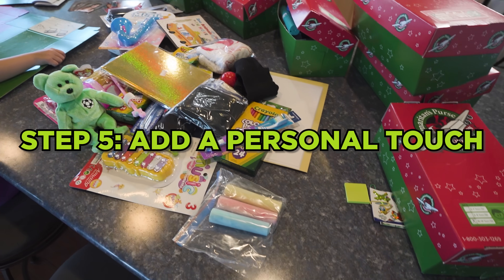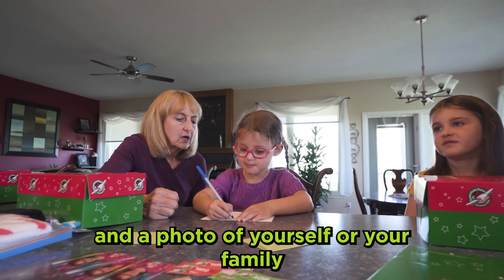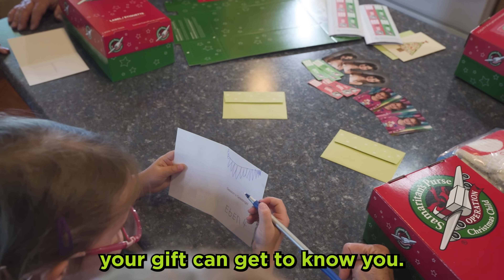Step 5: Add a personal touch. Make your quality shoe box more personal by adding a special note and a photo of yourself or your family, so the child receiving your gift can get to know you.